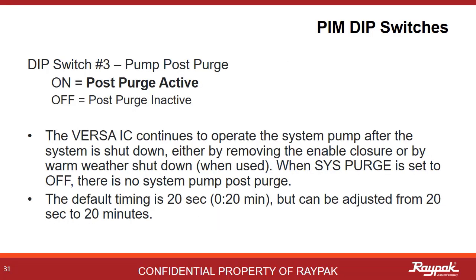DIP switch number 3 controls the post purge option. Post purge allows the pumps and the cold water protection systems to run for a bit after the burner shuts off. This extra 20 seconds of pump run time gets the residual heat out of the combustion area so you do not trip on a high limit accidentally. The default time is just 20 seconds, but it can be adjusted from 20 seconds to 20 minutes.